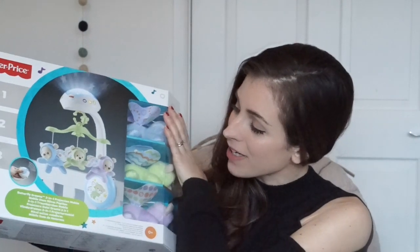It's not only a new bed but it's a new room, and it's a very big change for him. We have been sent something that I'm hoping is going to make this transition really smooth and easy, and that is the Fisher-Price Butterfly Dreams 3-in-1 Projection Mobile.